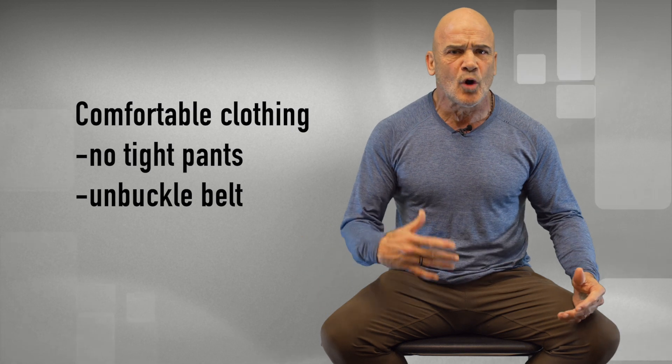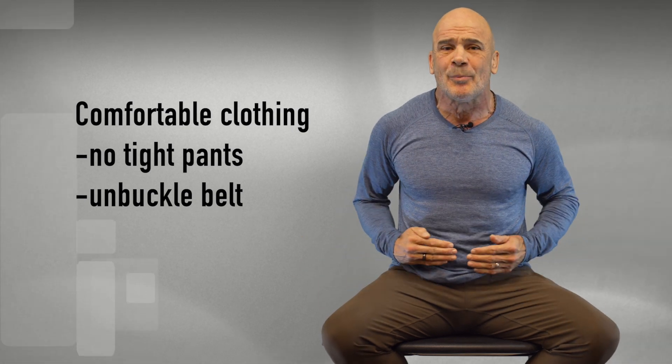So first of all, make sure your clothing is comfortable. No tight pants, no belts. You need to be able to push your belly out.